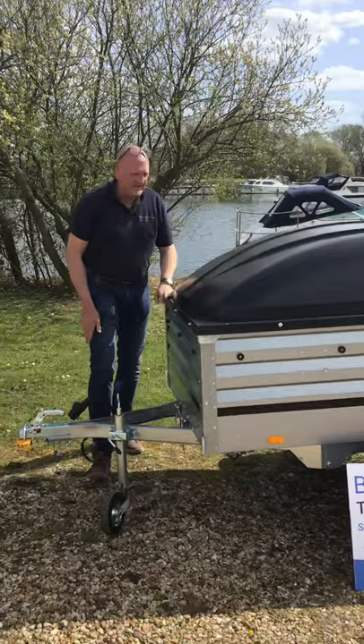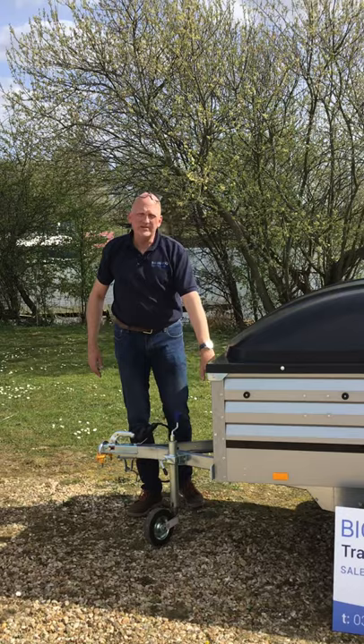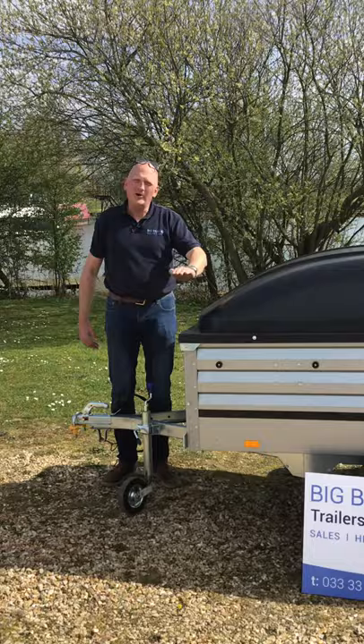So that's the 1205 XL with the ABS lid. We do a number of variations on this. If you don't need it as deep, we can do the standard 1205 which has the 35cm sides. We've also got customers who want more height, so we can do a standard 1205 with a set of extensions which takes the metal sides to 70cm, and we can then add the ABS lid.